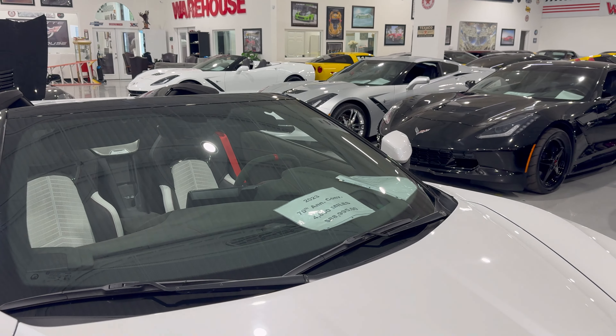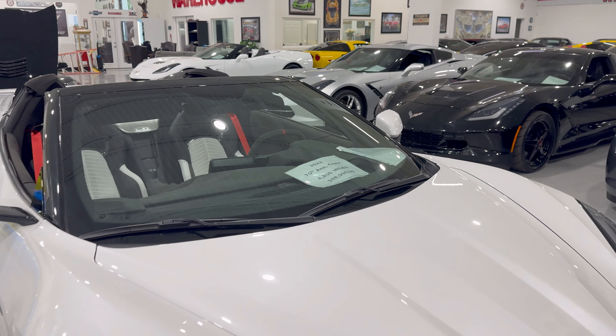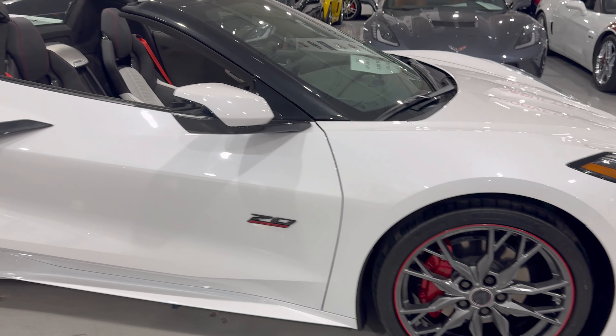This one only has 4,850 miles on it and it is $88,995. Of course it has the forged wheels and edge red brake calipers.